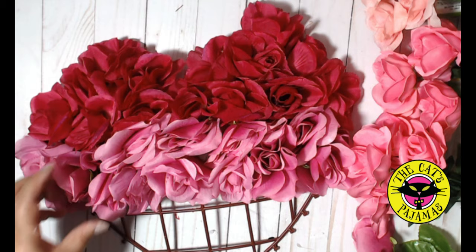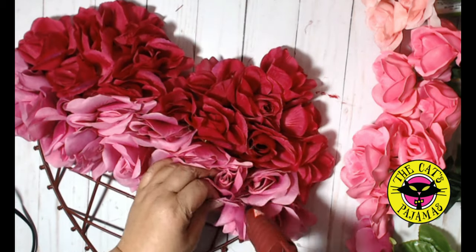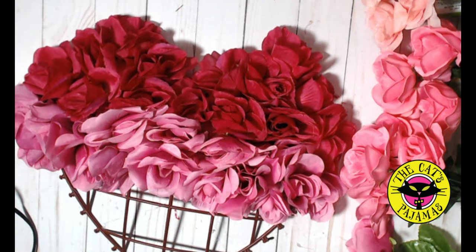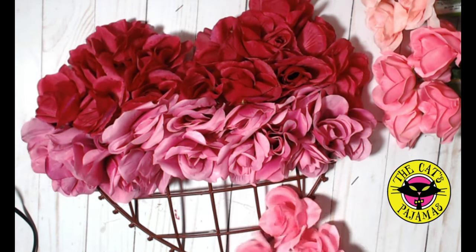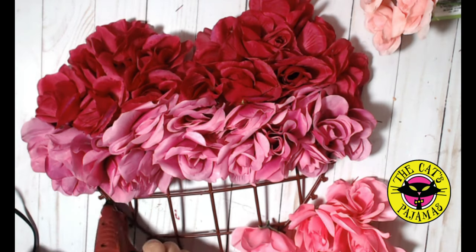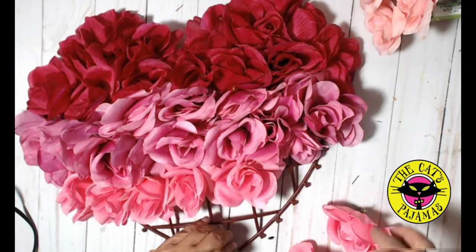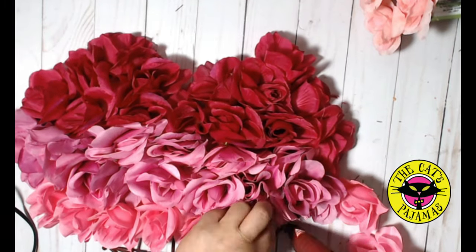For any spaces that are too small for a rose head, place a dot of hot glue on the side of a rose petal and press it to the adjoining head to cover the bald spot. For the third color, we'll be adding them to the bar below the last bar we used and really pack the roses in there. If you have any holes, fill them in.